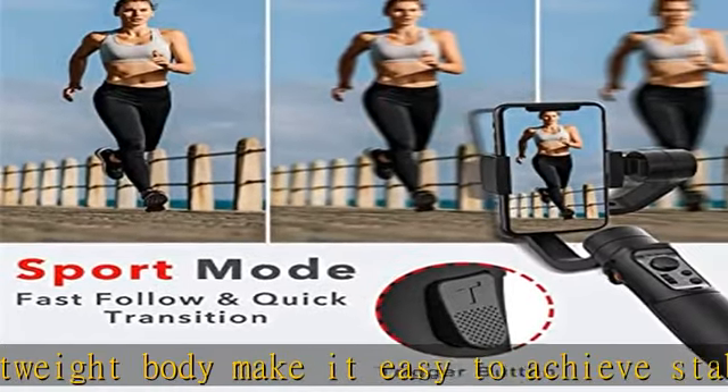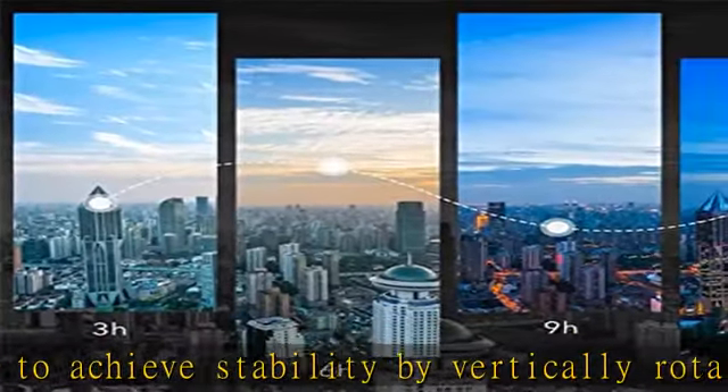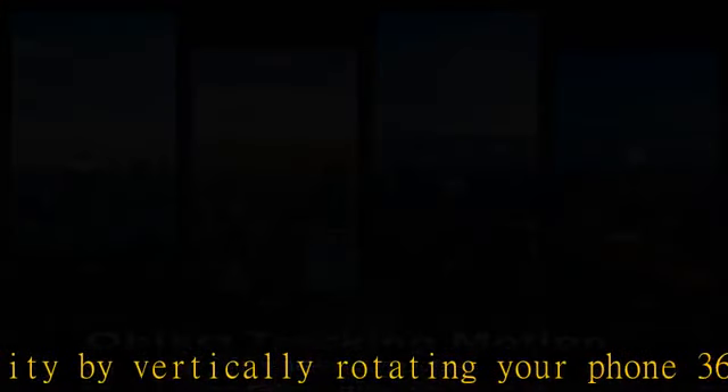Slow motion recording, beauty retouching, 360-degree panorama, face and object tracking, time-lapse recording, and panning mode changes can all be achieved in your smartphone app.